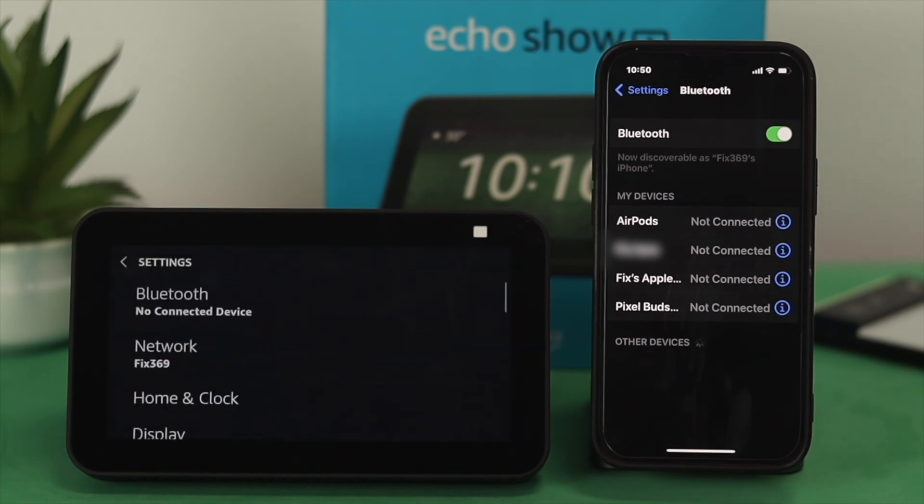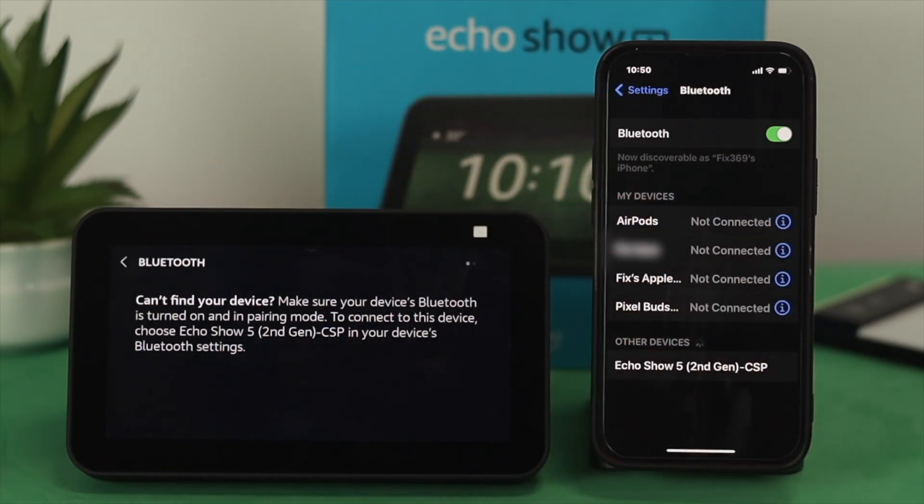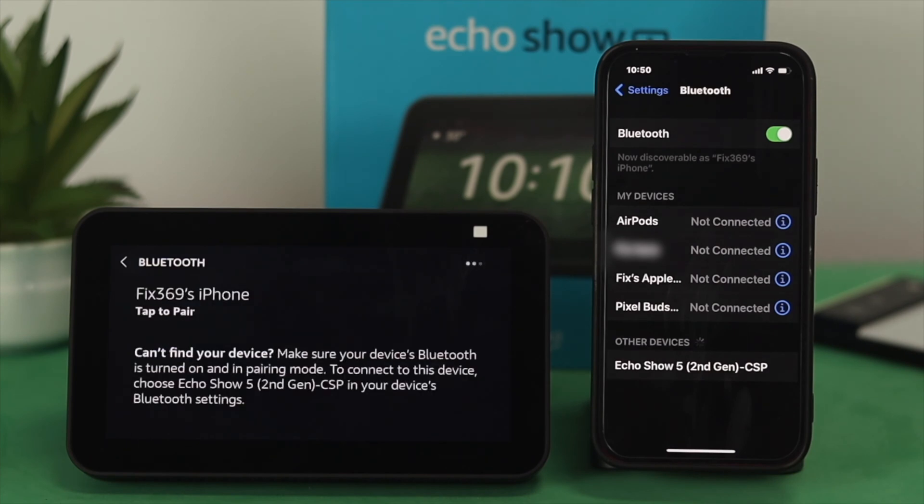Once the settings option appears, go ahead and tap on Bluetooth, and then you have to wait while your device is pairing over there.